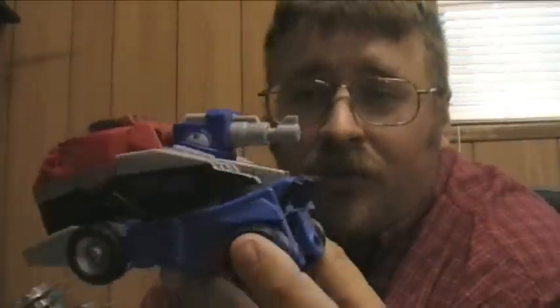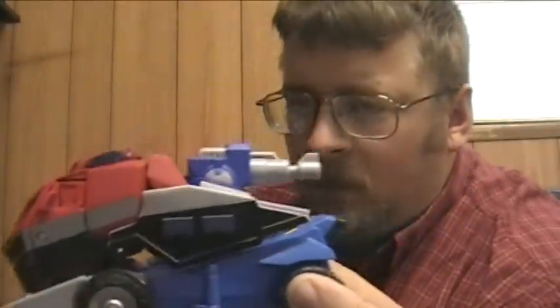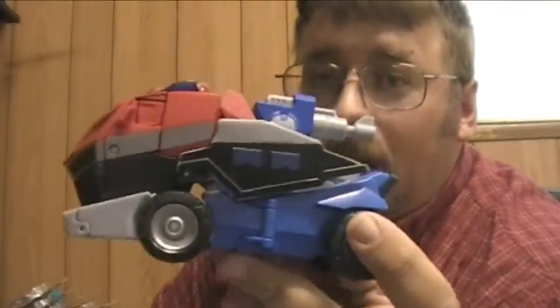Hello y'all, Fire Trash here. Just woke up, I'm a little gruff, so excuse me. I should feel deeply ashamed that I haven't reviewed this — this is the Voyager Animated Optimus Prime. All stopped up today, which is why I just woke up.